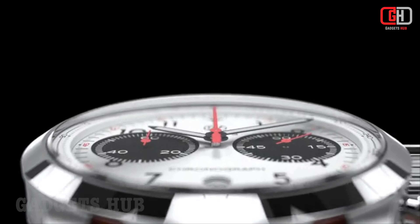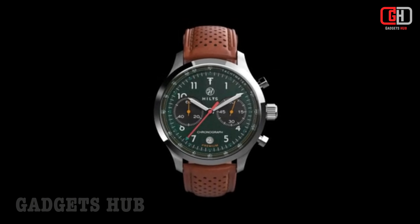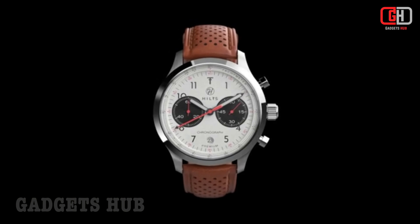Overall, the Hiltz Chronograph Watch is a well-made and stylish timepiece that is perfect for everyday wear. It is a great option for anyone who is looking for a high-quality chronograph watch that is both functional and fashionable.